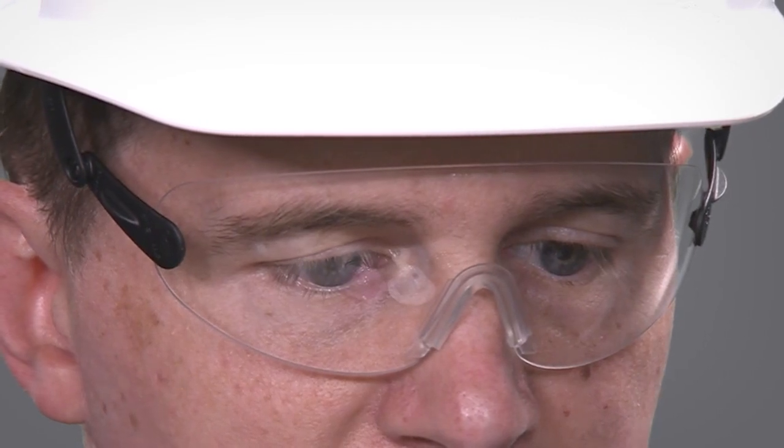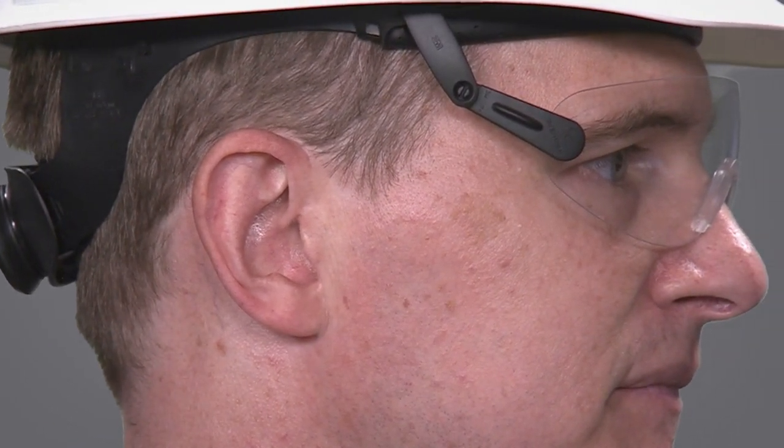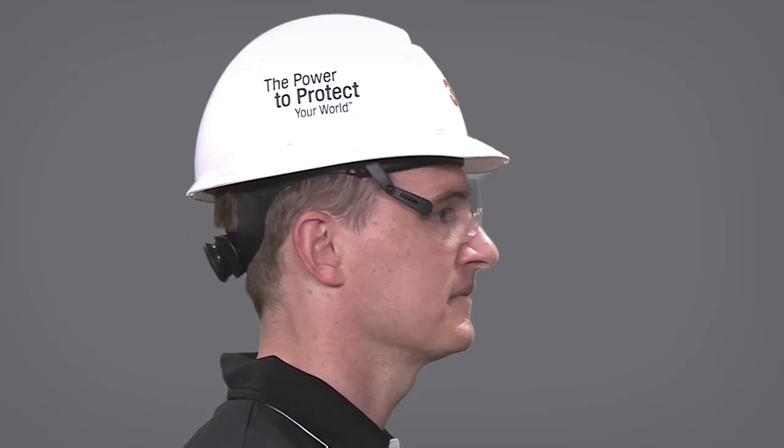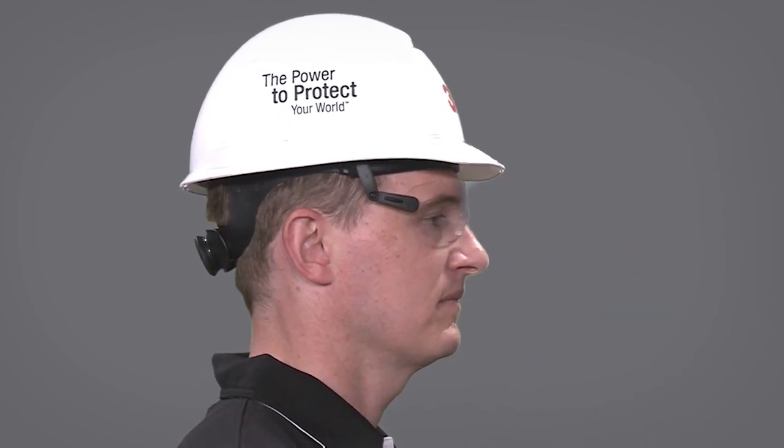As you can see, the hardhat integrated eyewear is directly attached to the suspension of any of our 3M H-series hardhats, regular cap style or full brim. It is very easy to adjust the height and the closeness to your face as it stays very stable in place.